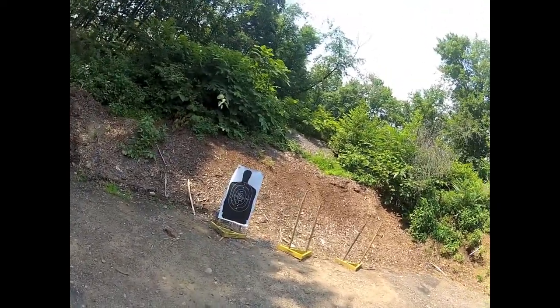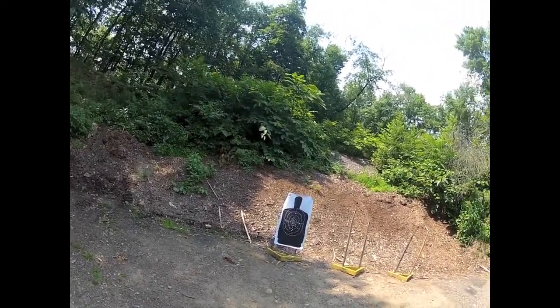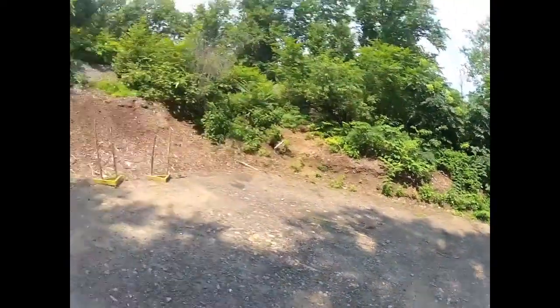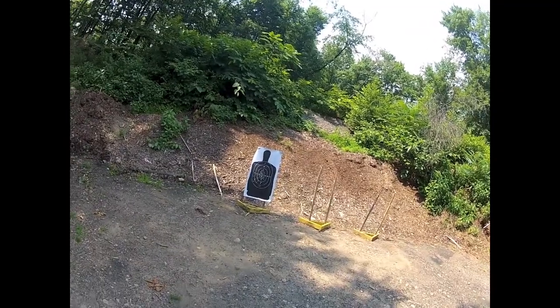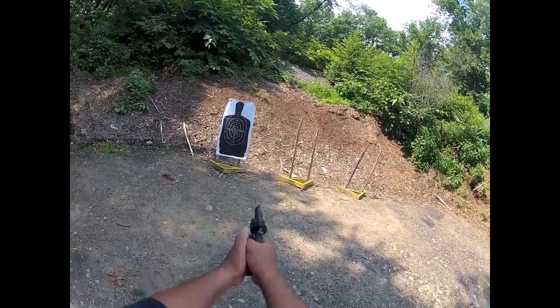We're going to do the same thing backwards. If you don't feel confident doing this, don't do it — you don't want to trip and shoot yourself. Do it with a dry fire gun, no ammo, so you get used to it. Move backwards as you're changing directions while maintaining your trigger control, sight picture, and shooting.